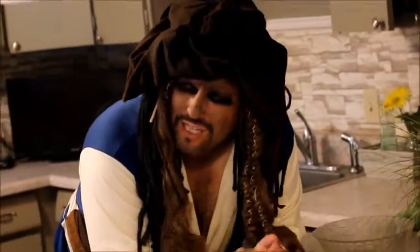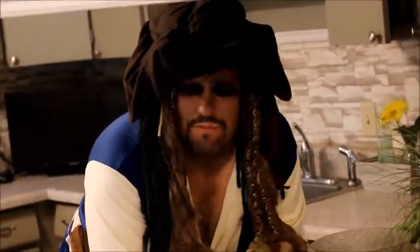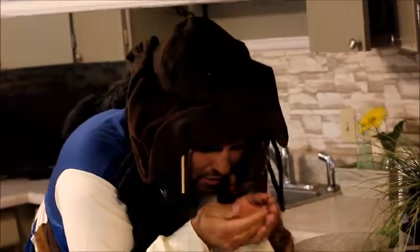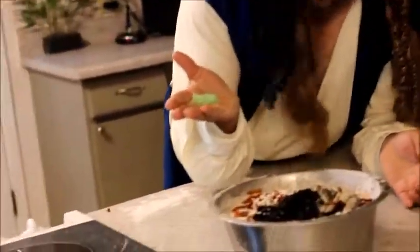I still feel like this pizza is missing something. I've got the jelly and the fish, I've got the toenail clippings, but it's just like this. Wow, that'll do.